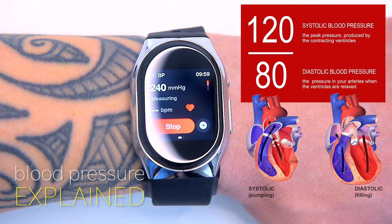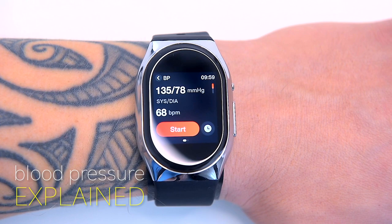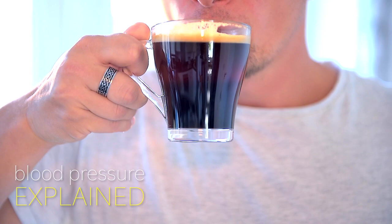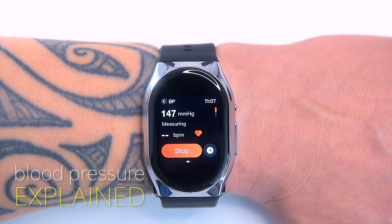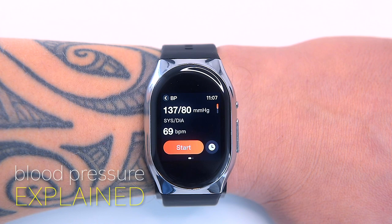The reading here is 135 systolic and 78 diastolic — that's actually elevated blood pressure; I should probably drink less coffee. Elevated blood pressure doesn't mean hypertension yet. However, if your blood pressure is around 140 by 90, that means you have high blood pressure, also called hypertension, and you should consider a reliable home blood pressure monitor. You can have high blood pressure for years without any symptoms, and uncontrolled high blood pressure increases your risk of serious health problems, including heart attack and stroke.